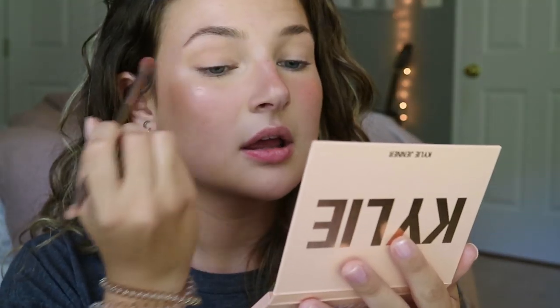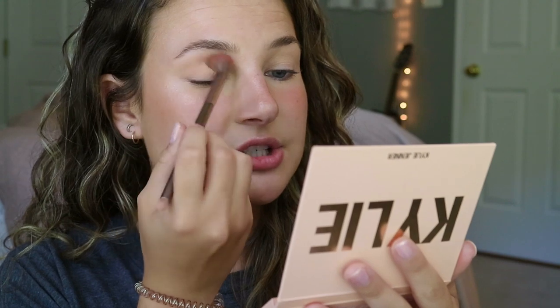I feel like that's a common trend with Kylie — they shrink everything and it looks so big online. So what I'm gonna do is start with Hook You In. Actually, that's a really nice transition color. It's barely there, don't get me wrong, you cannot see it, but it looks good.